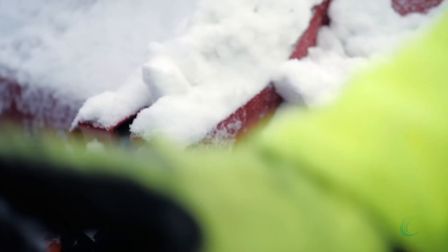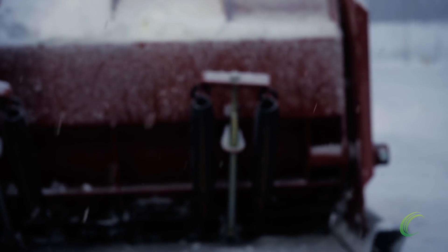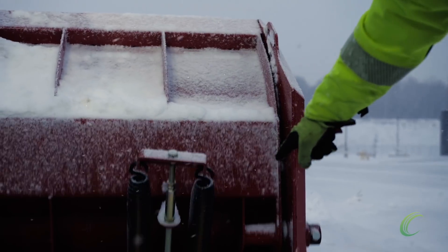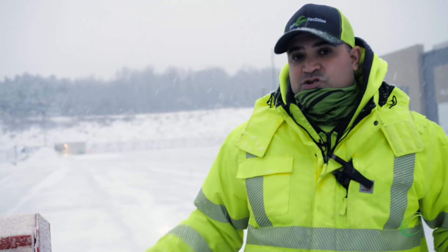We don't use any down pressure on the bucket putting down pressure on the pusher. The weight of this pusher right here is enough to scrape the snow. These pushers have steel cutting edges and they're trip edges. These spring-assist systems — that's your trip edge. They trip back. This pusher will actually scrape like the cutting edge of a truck.